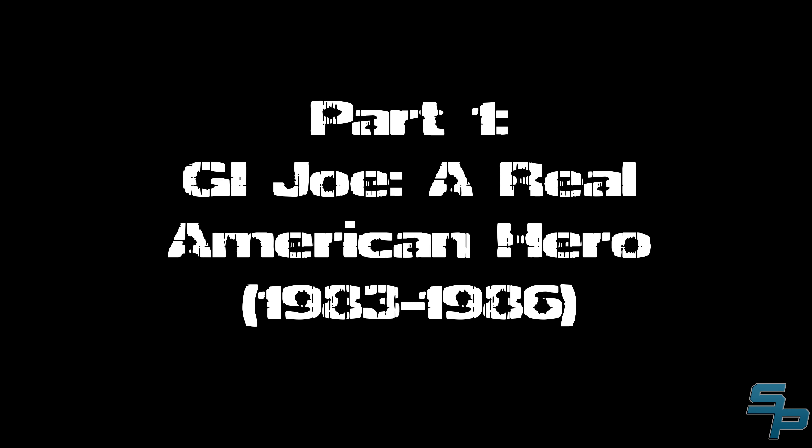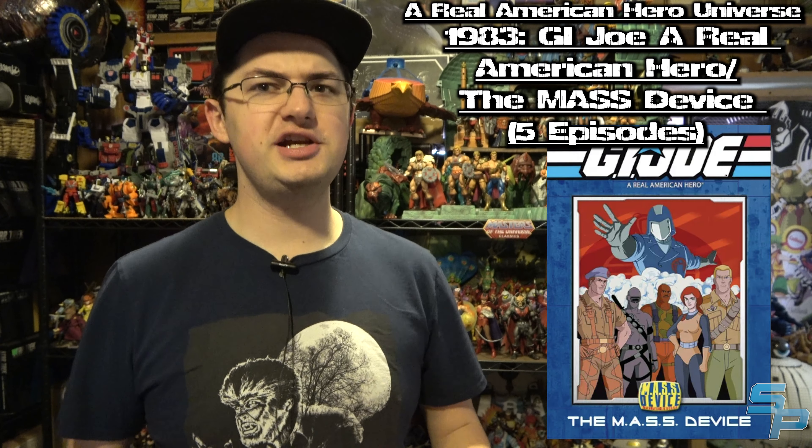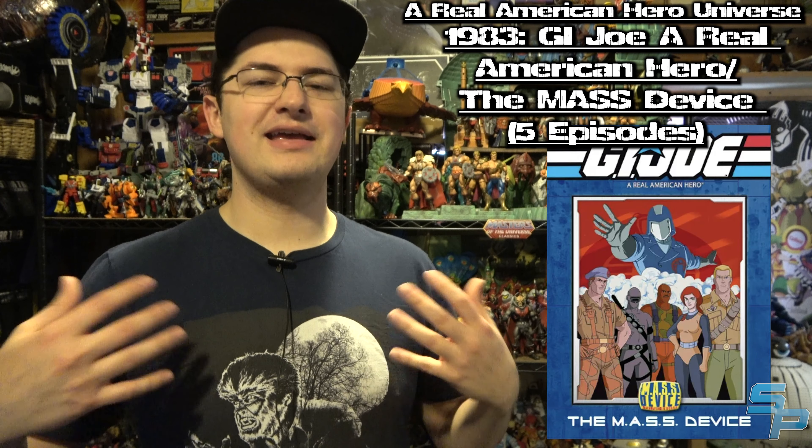Let's begin where it all began with the Real American Hero franchise — the first on-screen story of the G.I. Joe brand — the Sunbow 1982 animated series. In 1983, a five-part miniseries premiered: G.I. Joe: A Real American Hero, now known as the Mass Device, parts one through five. This five-part miniseries introduced the concept of G.I. Joe versus Cobra — a special operations mission force gathered from operatives around the world to fight the evil terrorist organization known as Cobra.